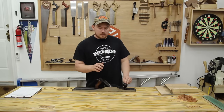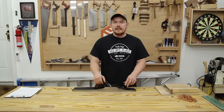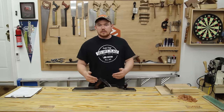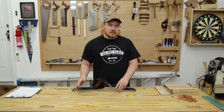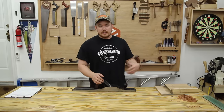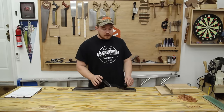This is a Stanley Bedrock number 608 jointer. It's a huge plane and it doesn't belong to me — it belongs to a neighbor of mine. He let me borrow it, completely covered in rust, with the intention that if I ever move away someday I'll give it back to him because it does have sentimental value to him. In the meantime I can use it as long as I want to.